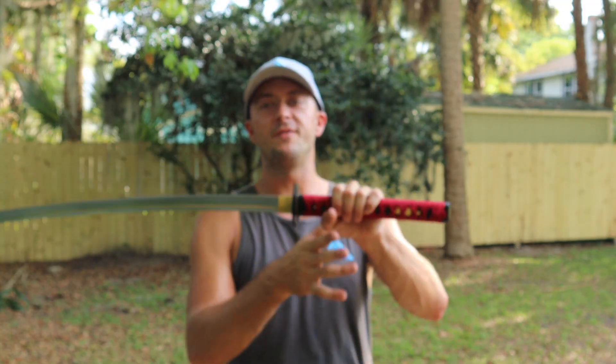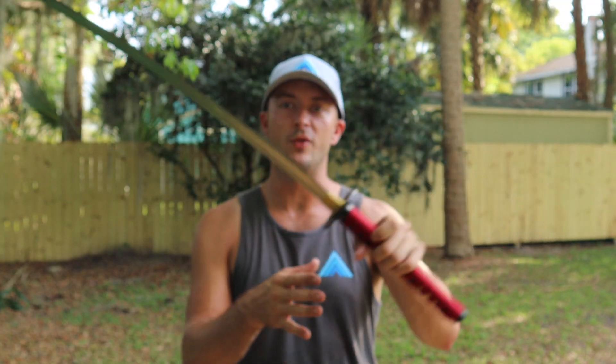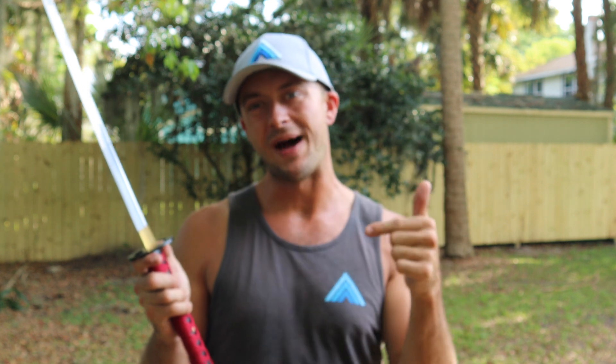Thanks for joining me for this review of the Musha Crimson Serpent Katana with the display stand. You get that and a sword bag as well with this one. If you want to add this one to your collection, click the link in the description below to buy it today. Always subscribe to the channel, like this video — see you in the next one.